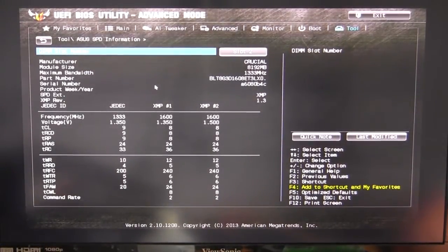There's also ASUS SPD information, which shows you all of your SPD information for your memory. If you're having memory problems, you can go in and check all of that.